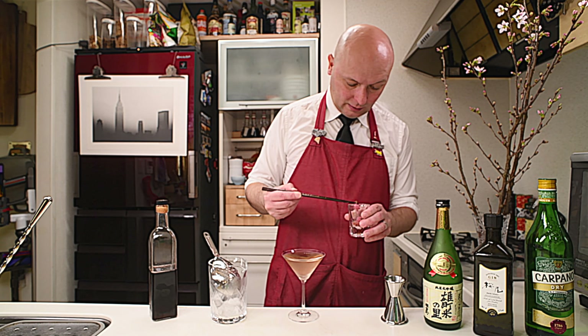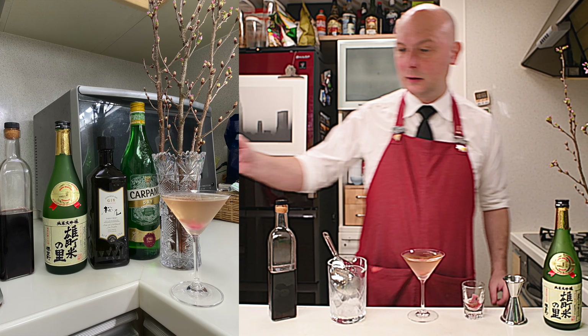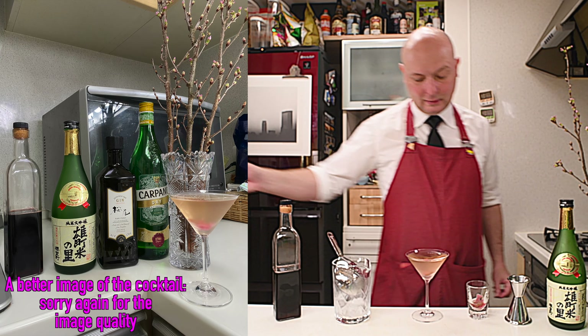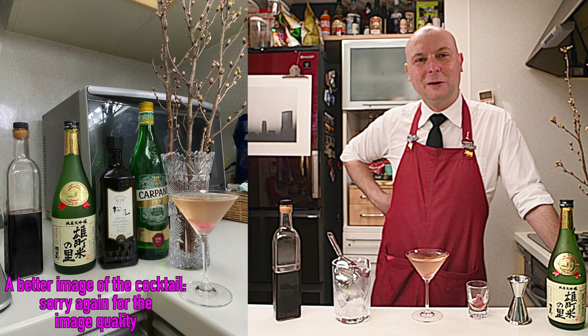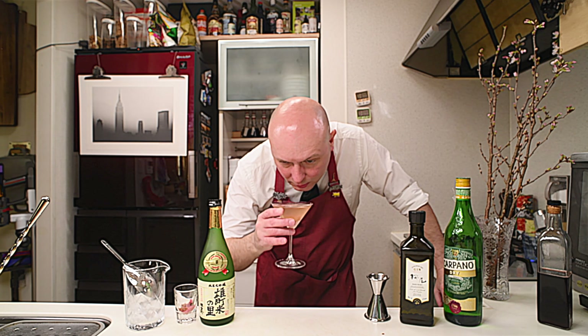They are really a bit too salty. So I'm going to select one, drop it in like that — and there you go: a Sakura Martini, my version. Cheers.